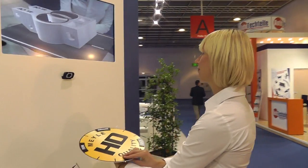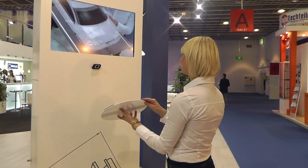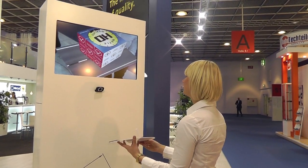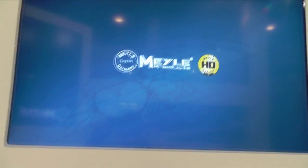Less stress means less wear. Get up close and live Myler HD. Myler HD simply lasts longer.